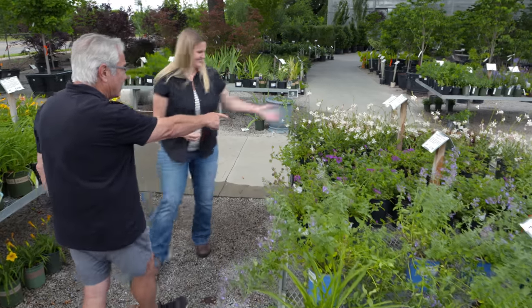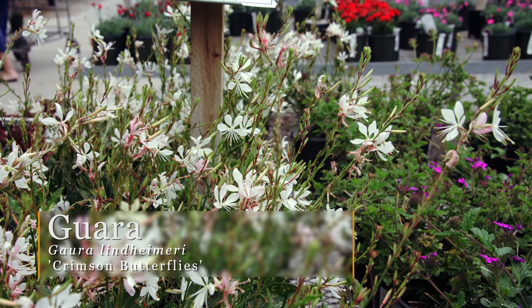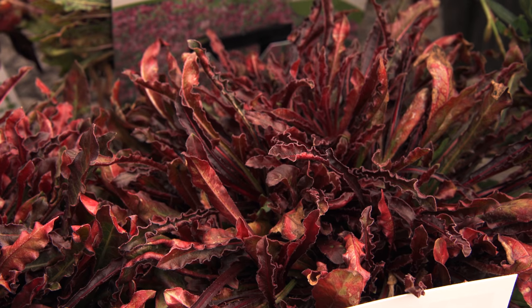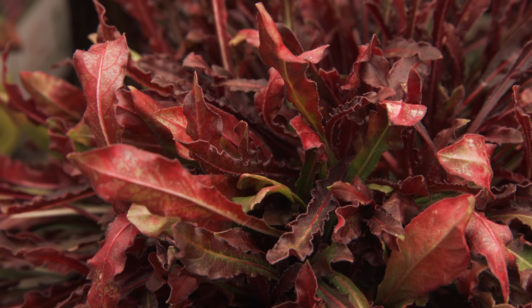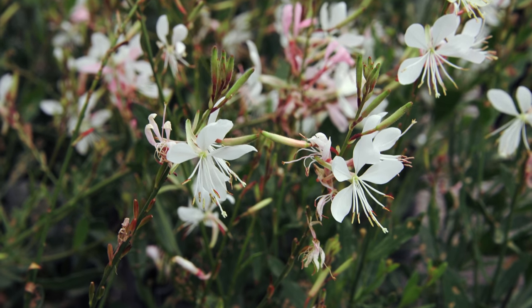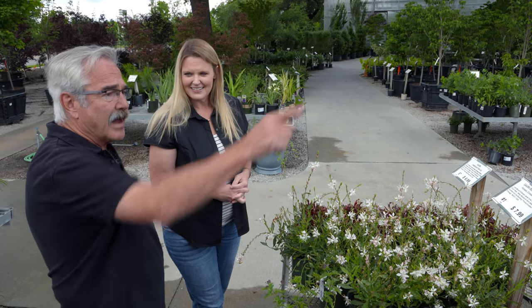And right here is the gaura — a native plant, one of my favorites. This is the white form, but it's available in pink. This one's got red foliage to it — quite pretty. So even when you don't have the flowers, you've got color interest with the foliage. Easy to grow, needs some well-drained soil, but it'll take all the sun you want to throw at it. One of the common names is 'whirling butterflies,' because it just looks like dancing butterflies about a plant.